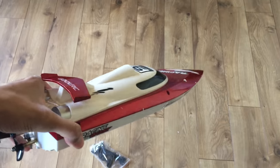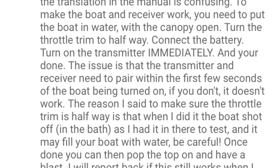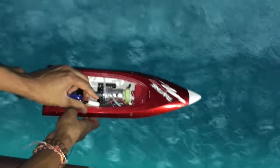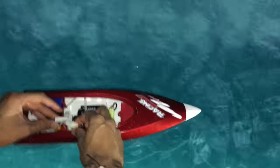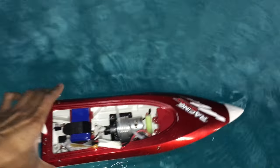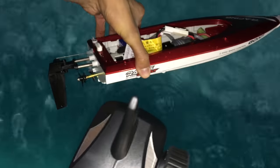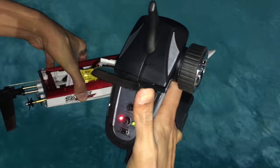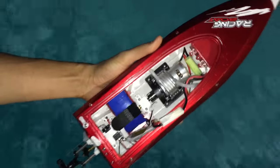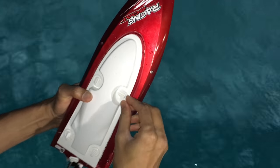I finally figured out how to turn it on and pair it from a YouTube comment after about an hour of trying. Here's the cheat sheet: put it in water first with the hatch open, hold the boat so it doesn't go anywhere, plug in the battery, then immediately turn it on. Wait for the rudder to move left and right — that confirms it's connected to your controller.